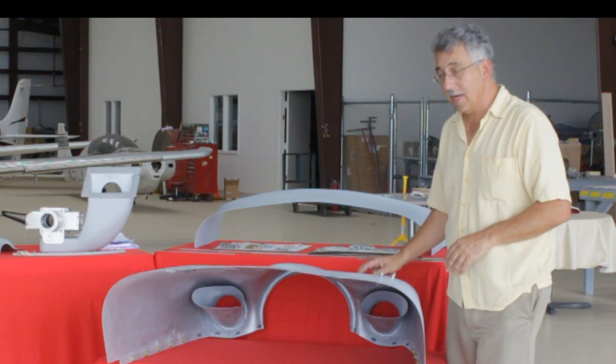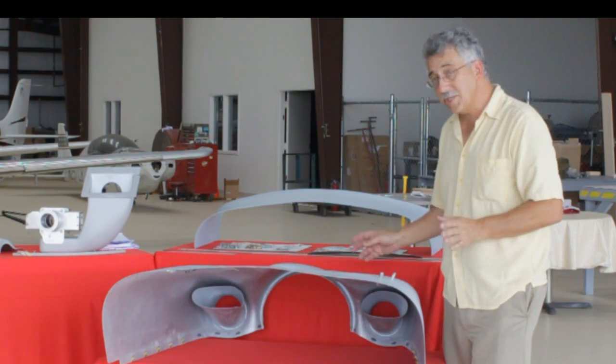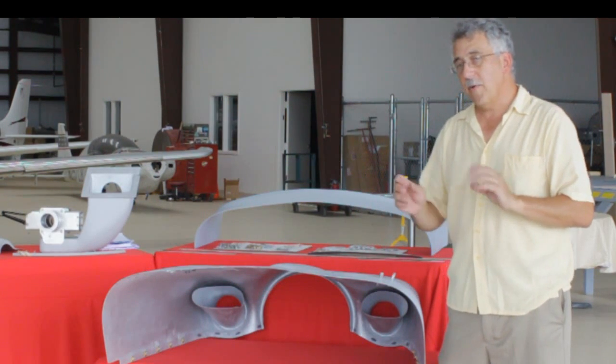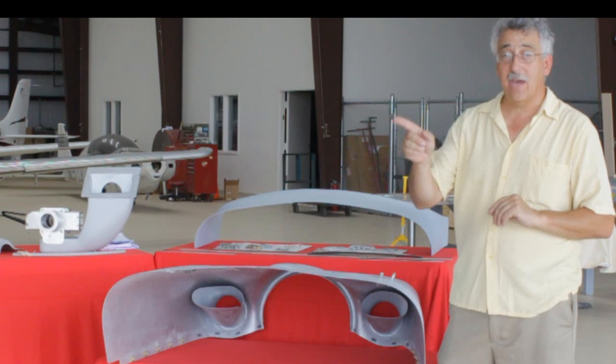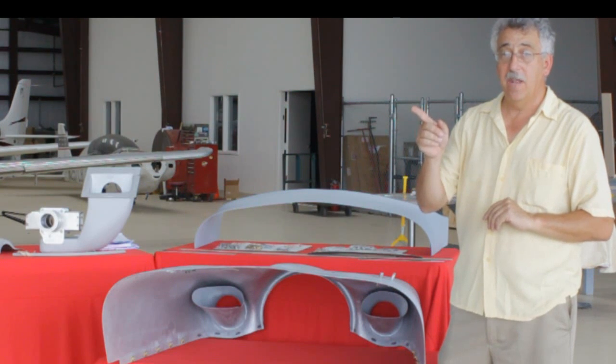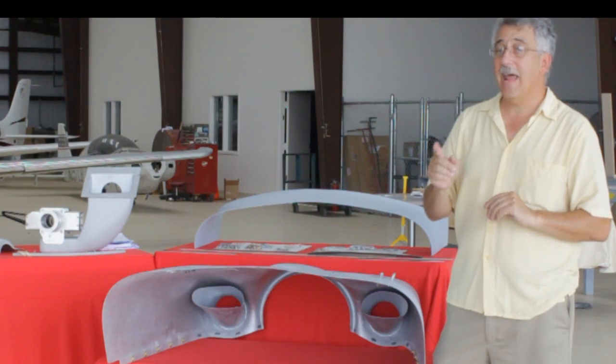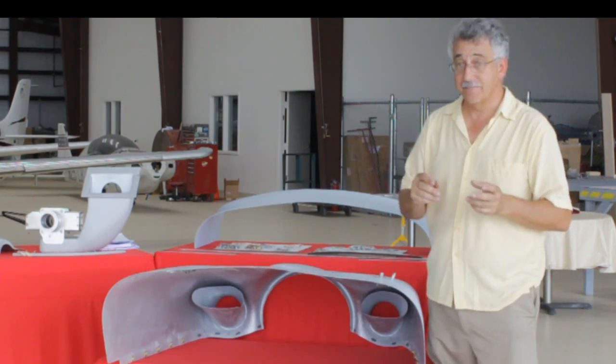Slippier cowling, better inlets, better shape — but that wasn't quite enough. Remember, we added a really nice looking ram air inlet on the lower cowling. It's not just about ram air — it's about how air gets into the engine. Let me show you that.